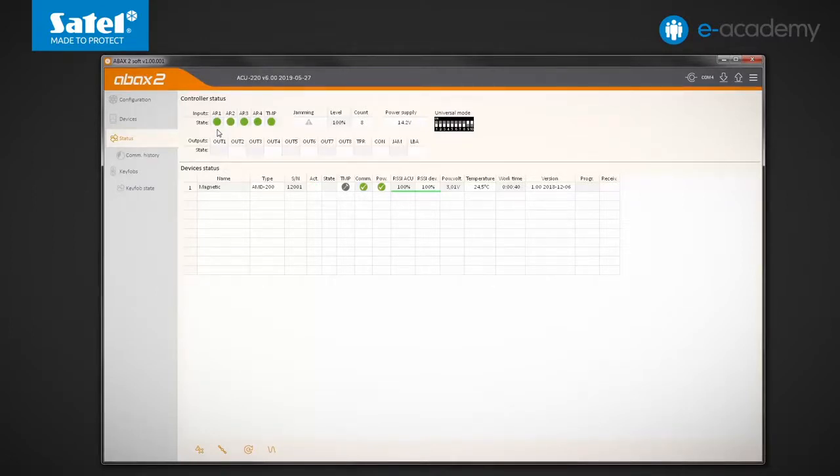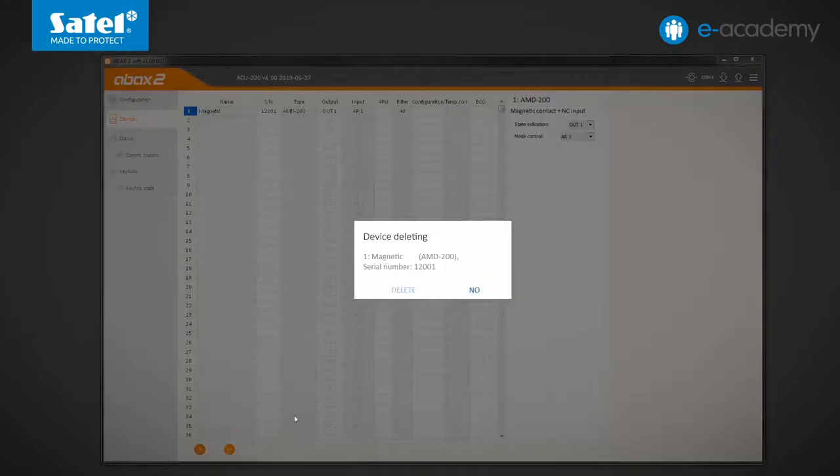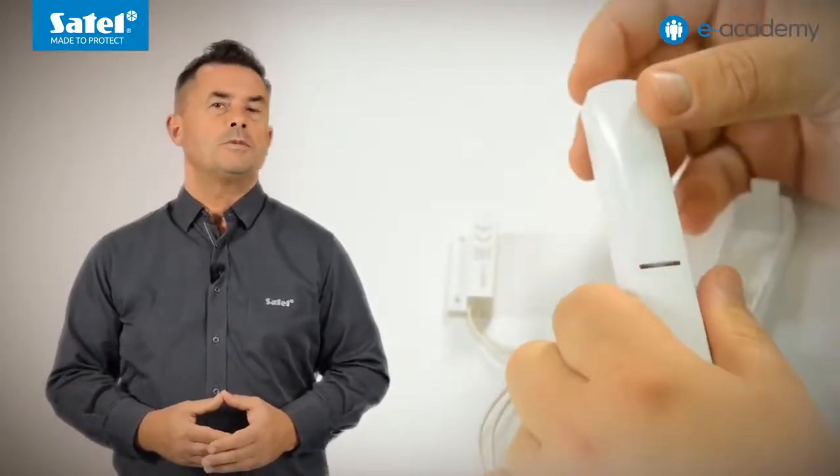The AR1 input restore will switch the detector back into passive mode. Before proceeding I will have to change the detector type, so I must delete it from the controller. In the devices tab I click the minus and delete buttons and save the data. To change the detector type you must remove the battery for a moment and then enter the selection mode. After changing and confirming the type, register the detector again. For brevity, such steps as deleting the detector, changing its type, and re-registering will be skipped in the further part of this episode.